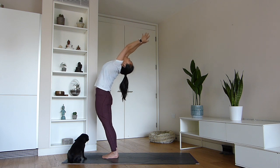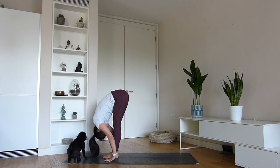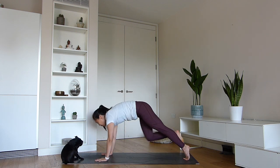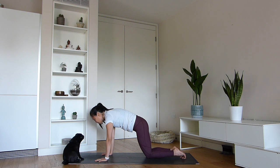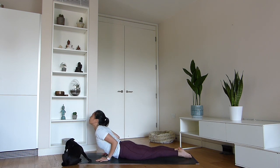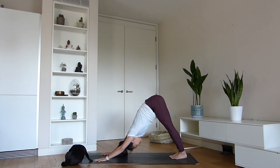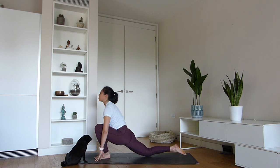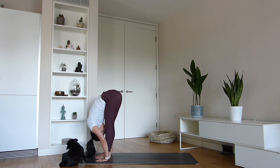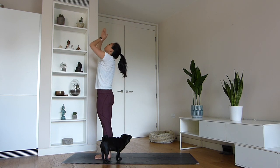Arms up, arch the back. Go forwards for uttanasana. Step left knee back, gazing up. Right foot back, plank pose. Lower down to the knees. Sit on your heels. Come forwards for bujangasana, cobra pose. Adho mukha svanasana, down dog. Left foot forwards, knee down, gaze up. Step right foot forwards, uttanasana. Arms up, arching the back. Pranamasana, hands to the heart.